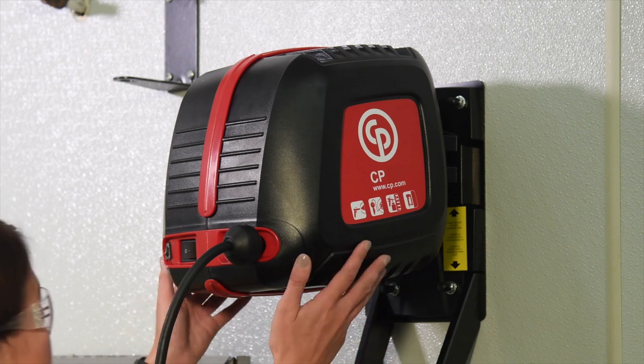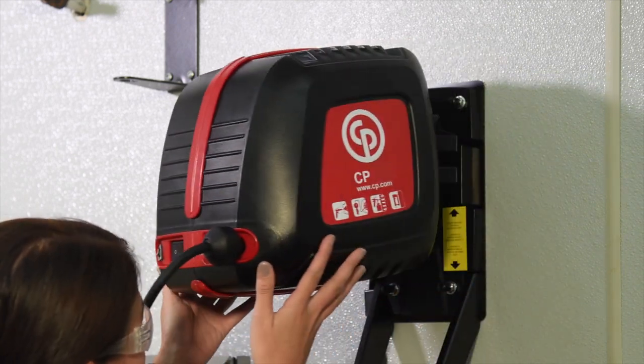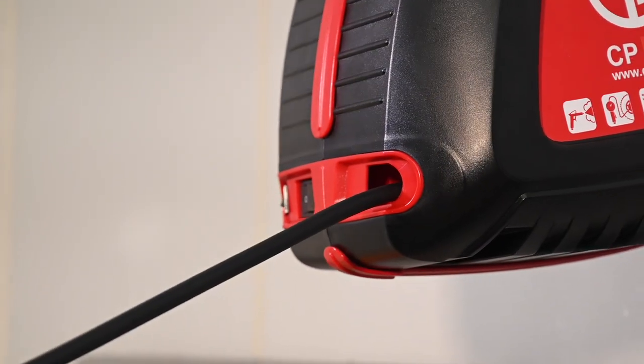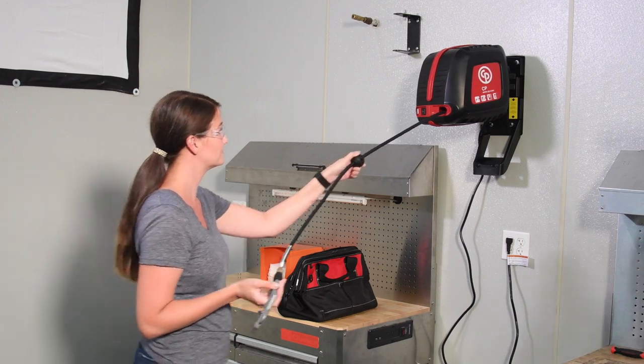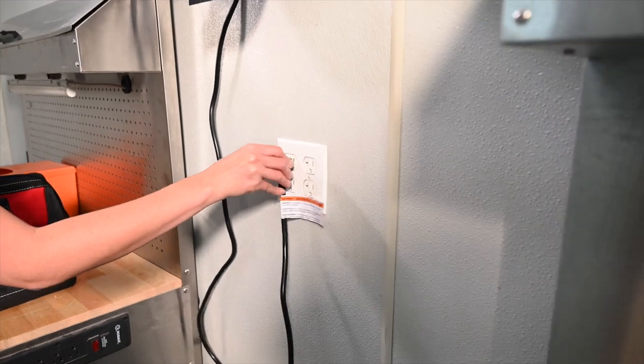Check that the compressor rotates freely. Now check that the air hose easily pulls out from the unit, automatically locks, and with a slight tug retracts back into the housing. Next, plug the unit into a properly grounded outlet.